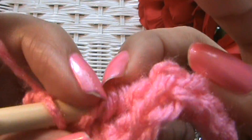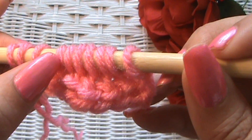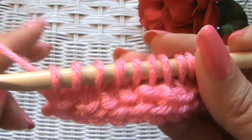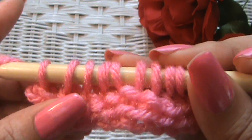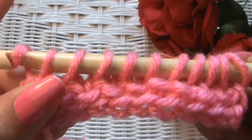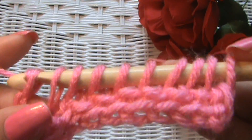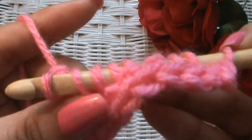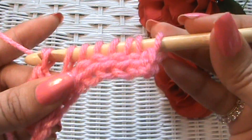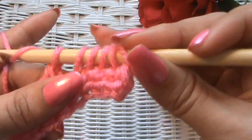We should have ten loops hopefully — one, two, three, four, five, six, seven, eight, nine, and ten. So that's our forward pass for the Tunisian reverse stitch. Now we're going to do the return pass just like we always do: yarn over, chain one, yarn over, go through two, yarn over, go through two — and just continue like that till we get to the other end. When we only have one loop, we're done.